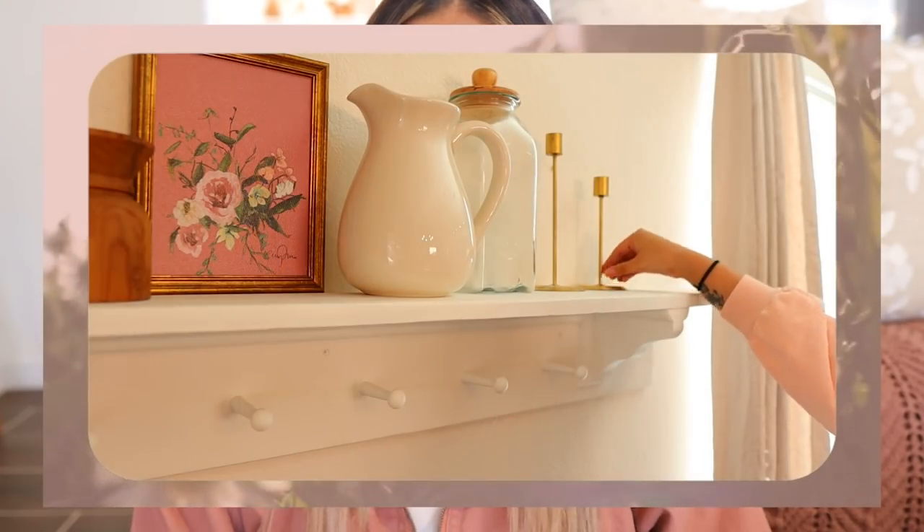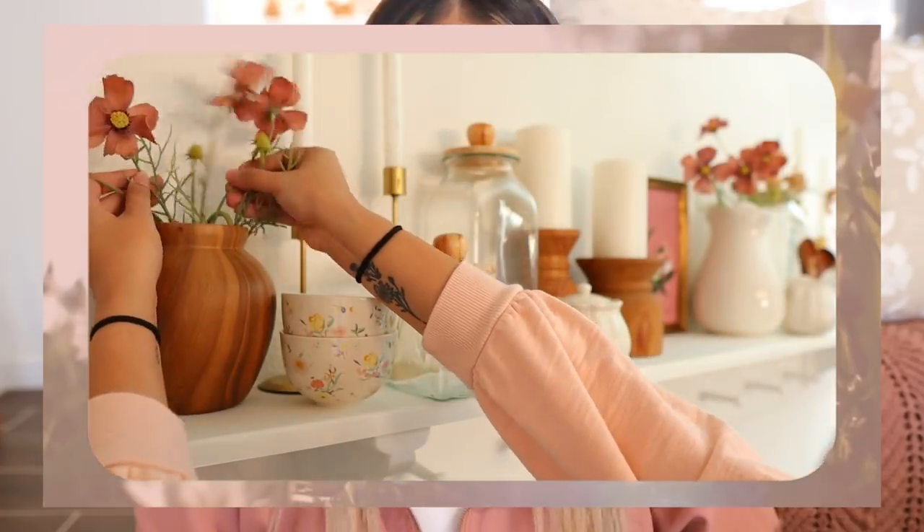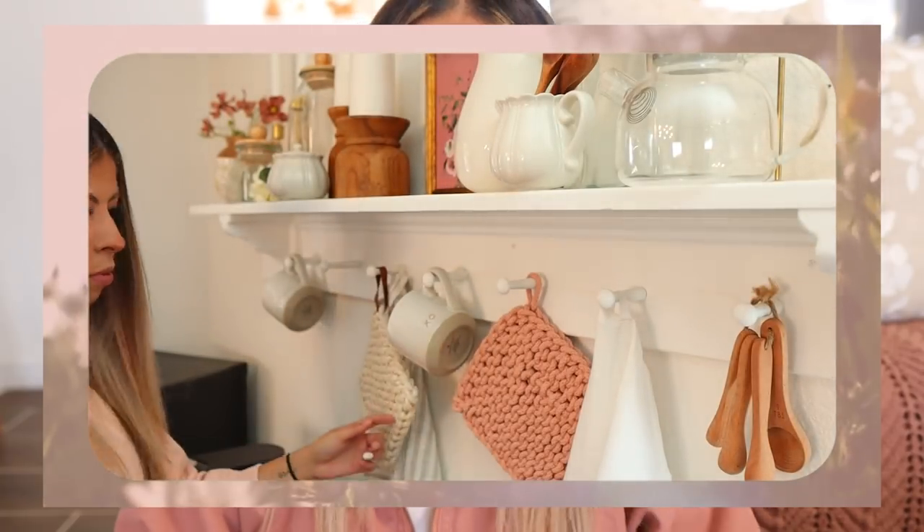Hello friends, welcome back to my channel. Thank you guys so much for joining me for today's Valentine's Day decorate with me. If you guys missed part one, I will go ahead and link it up in the corner. In that video we decorated my coffee bar and my dining room table, and in this video we'll be decorating my living room.